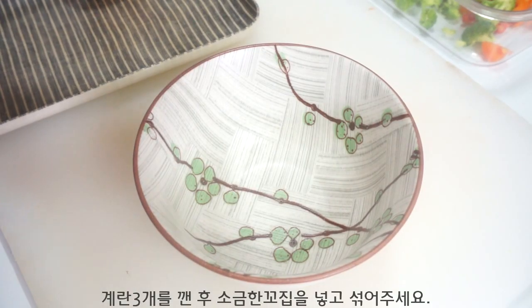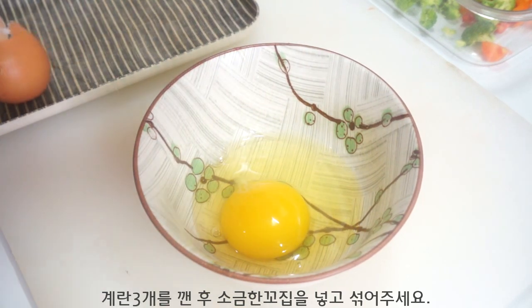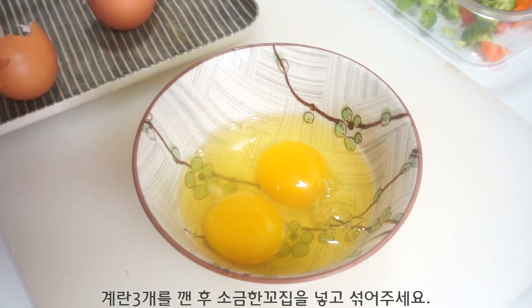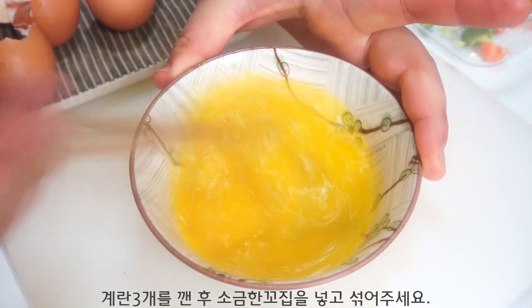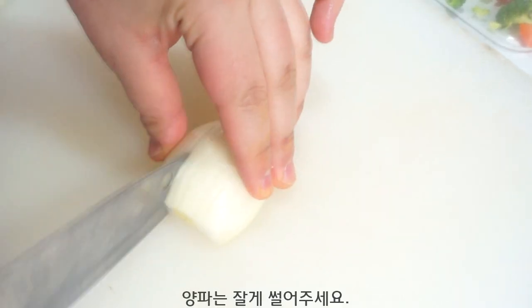I will be using a small plate like this. It is a very good food to eat! It's very good for the food! It's really good to have the food!